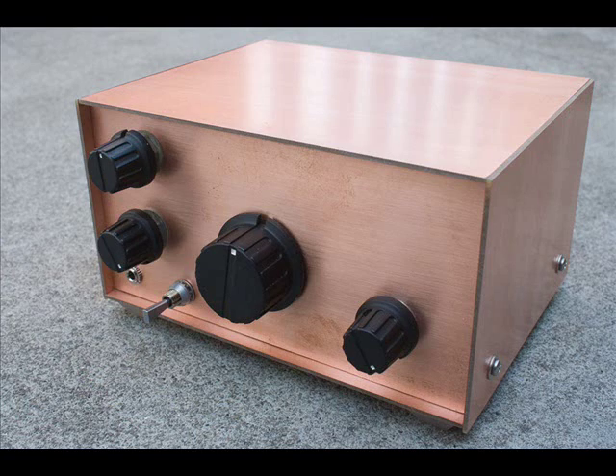Well, here it is. The WBR Regen, the Wheatstone Bridge Receiver. It's a regenerative receiver.